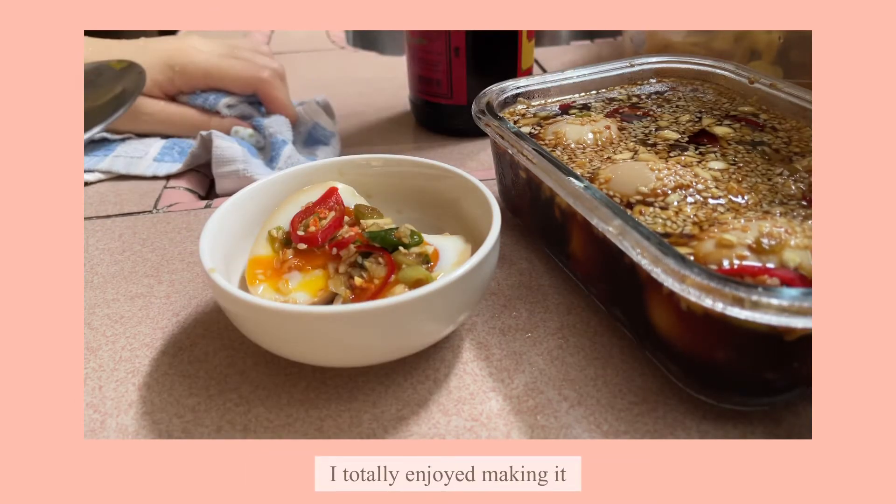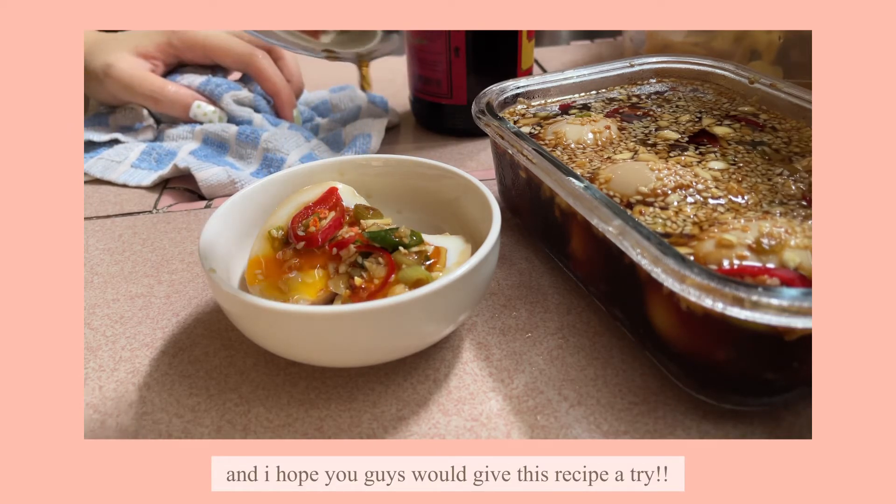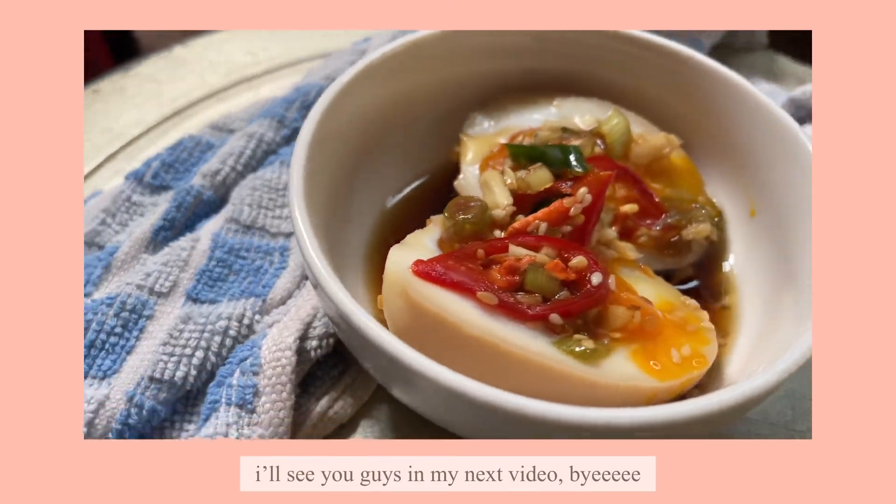I hope you guys enjoyed this short video. I totally enjoyed making it and I hope you guys give this recipe a try. That will be all for this video — I'll see you guys in my next video, bye!